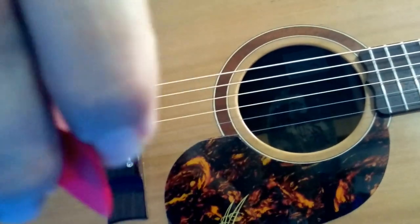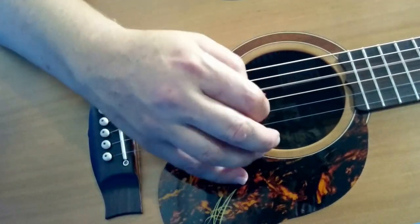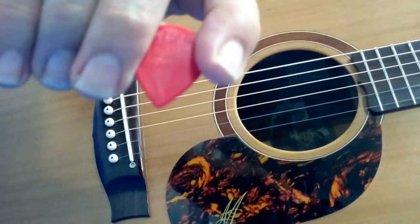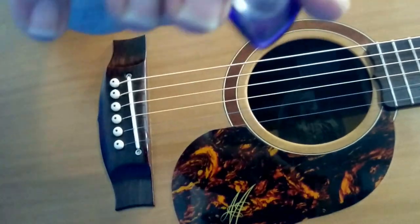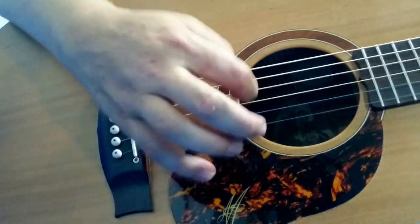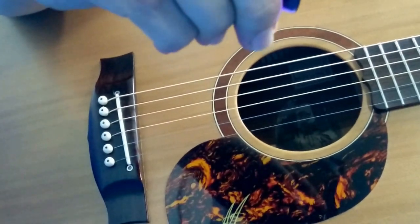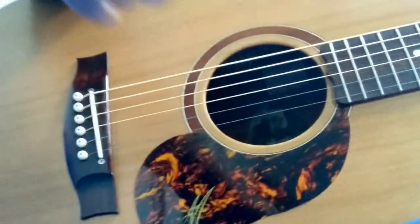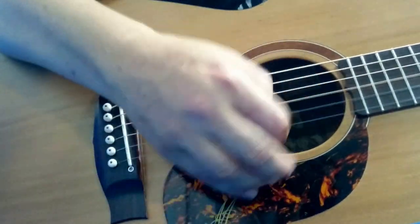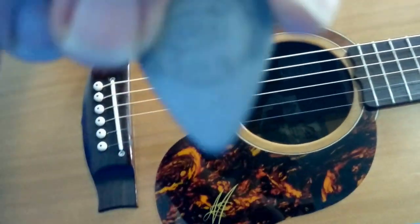The Jim Dunlop Jazz 3 XL Series. Big Stubby — so that's a 3mm Stubby. Virgo Flex 75.